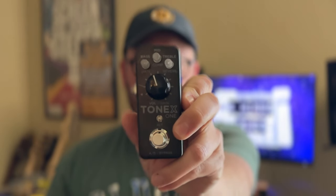This is the Tonex One from IK Multimedia. Honestly, I don't love it, so let's talk about it.